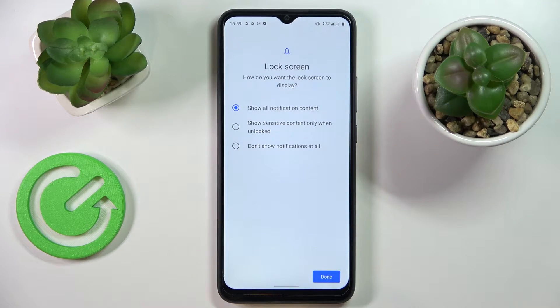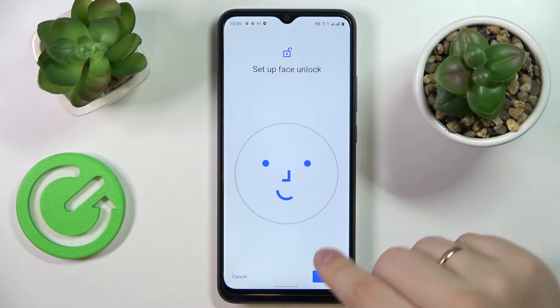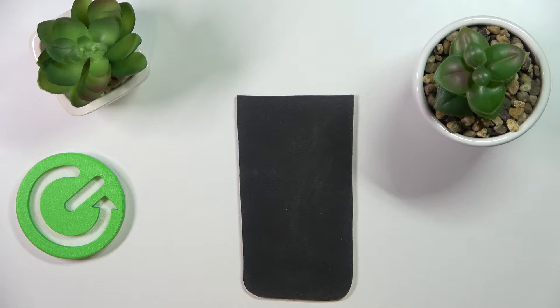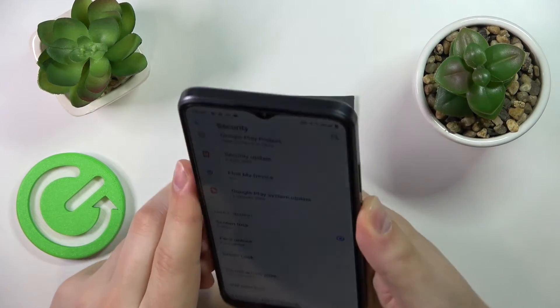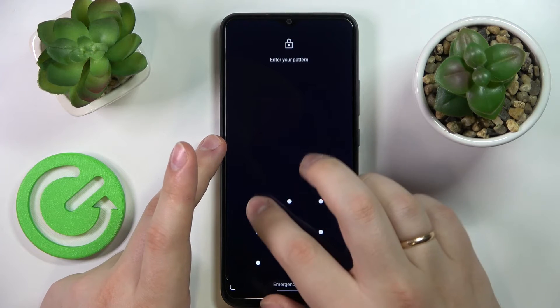At this page we choose which notification content will be shown at the lock screen. I'll just leave it at 'show all notification content.' Agree to the terms and start the setup procedure, which simply consists of putting your face inside the circle frame. So my face has been successfully enrolled. Now as you can see, I can unlock the display of my device by simply aligning the selfie camera with my face, and it gets recognized fairly successfully.